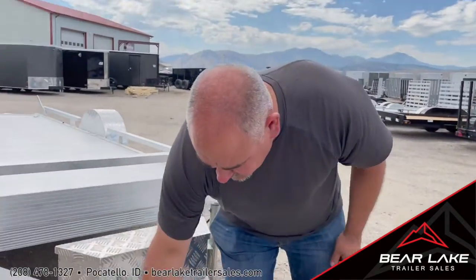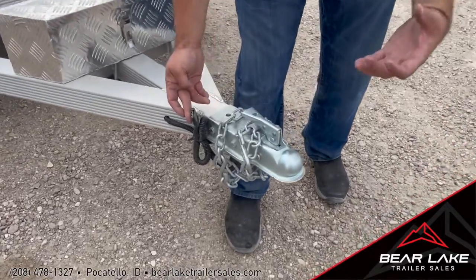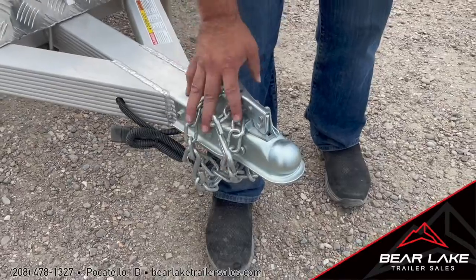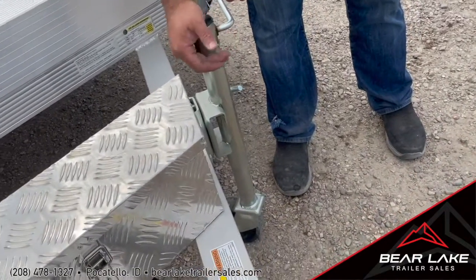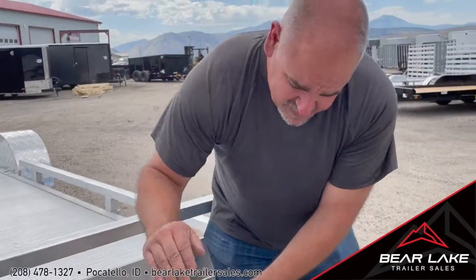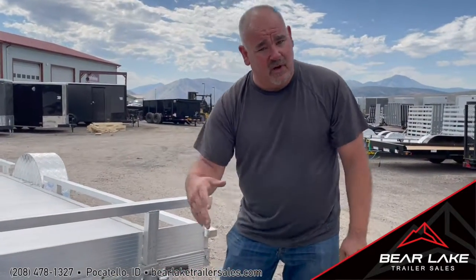You have a four-pin connector on this, so you don't need your big seven-round connector. Two-inch ball on this and of course all your safety chains. On the side here you do have a single jack — I believe you have about a 14-inch throw up or down on that, and it does swivel once you're in towing mode.